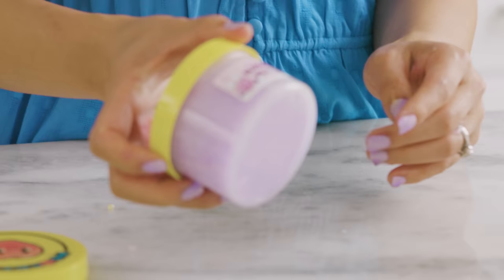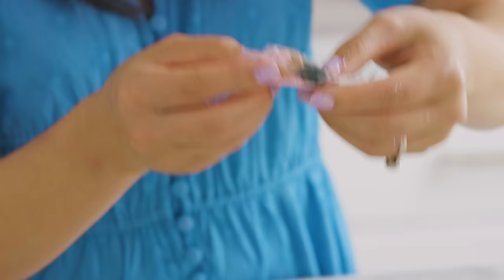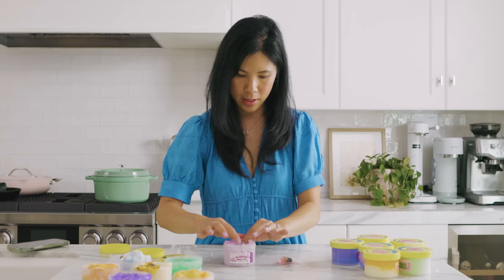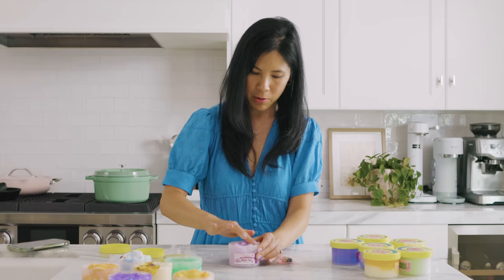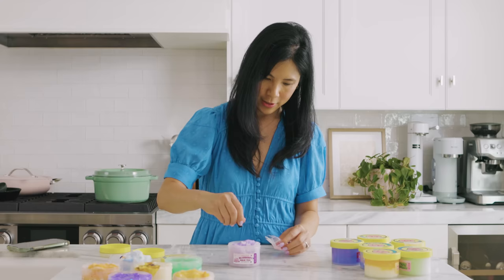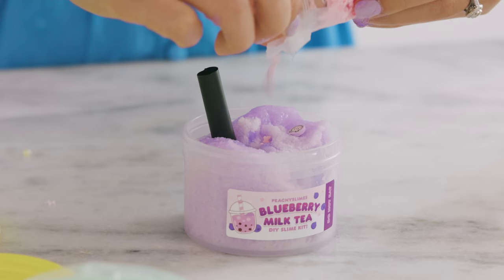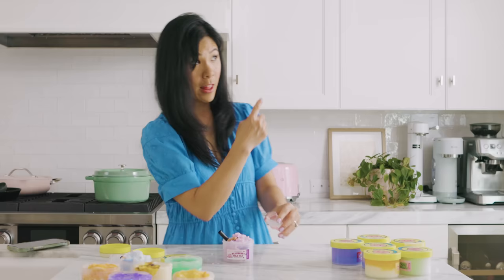This one is a blueberry milk tea. It also comes with these charms — a bear, a little bunny, and a straw. Now I get to decorate my own slime. This reminds me of soap, like sugar scrub — it's nice and crackly. But let's play with it after we decorate it. We have our boba straw, a charm stuck in there, and a little bear.